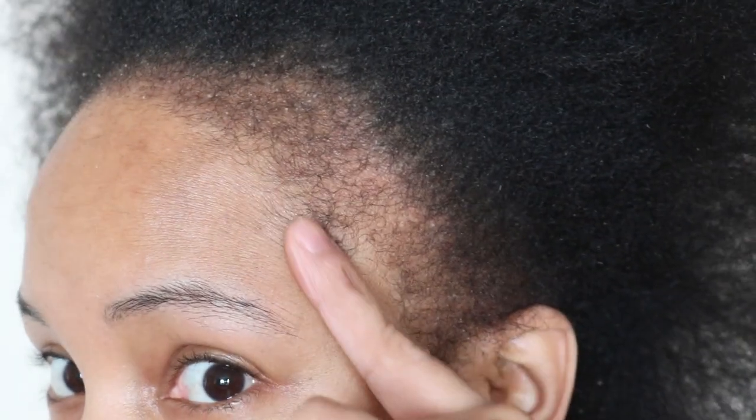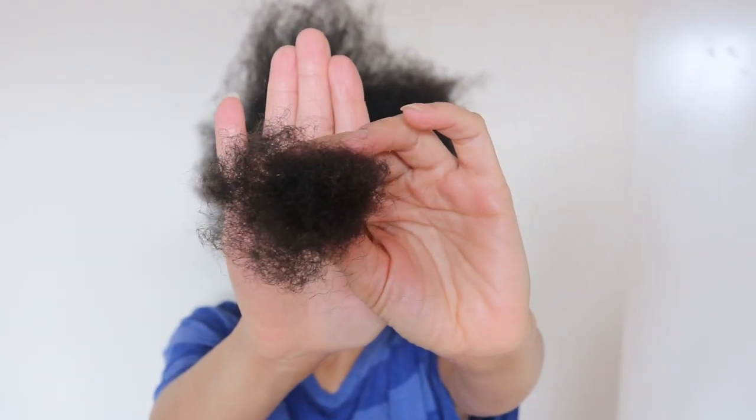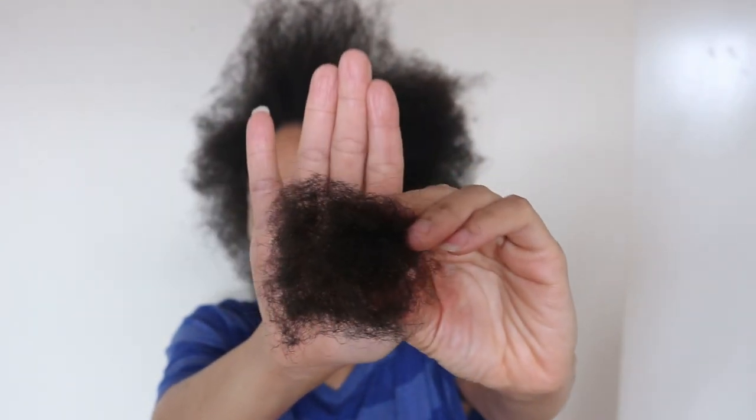And as you can see my edges are surely filling in. And this is how much hair I lost after detangling all four sections. Now if you'd like to see how much hair I lost after combing out my locks, then definitely go ahead and check the cards above.